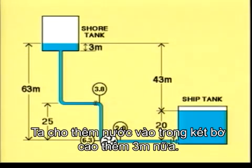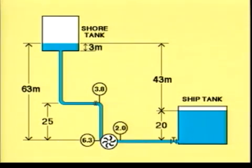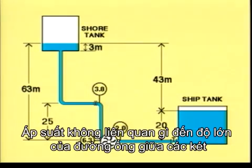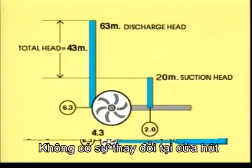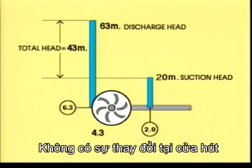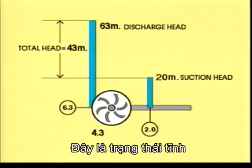An additional three metres of water is filled into the shore tank. You should note that the pressure at the pressure side of the pump rises by 0.3 kilograms per square centimetre. The pressure has nothing to do with the volume of the pipe or the tank — only the difference in height counts. There is no change of the suction head. Total head is now 43 metres. This is the static situation.